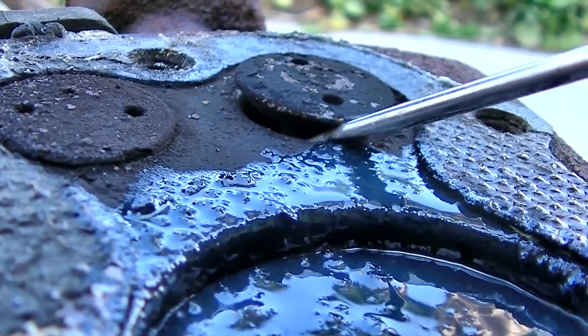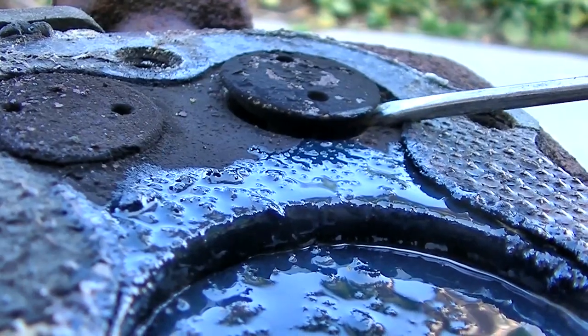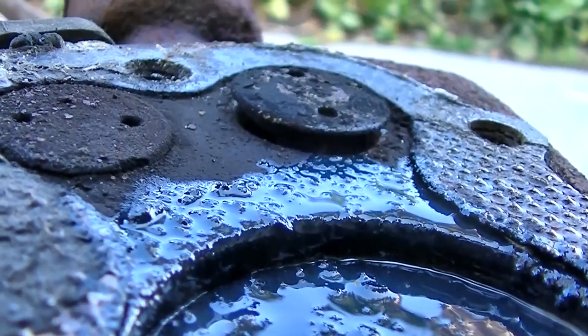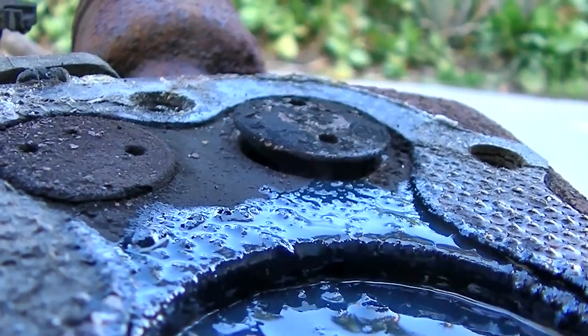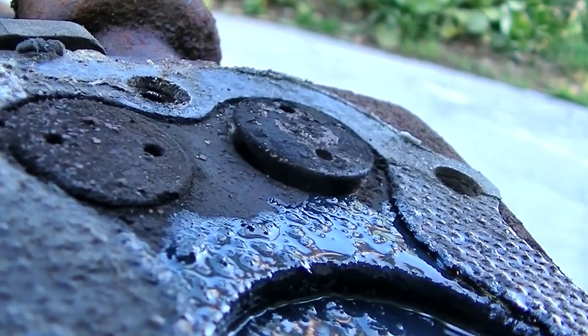Yeah, that's it. The exhaust valve is not closing all the way — it's probably a carbon issue or something. The exhaust valve is not closing all the way; that's why there's no compression.